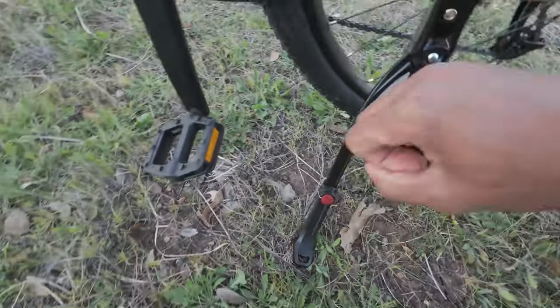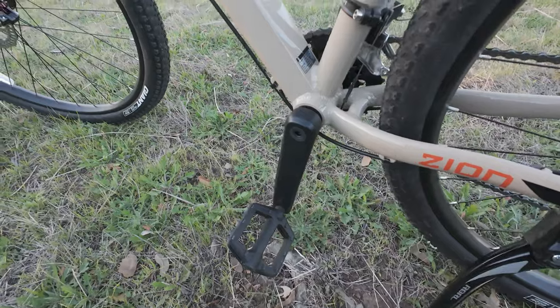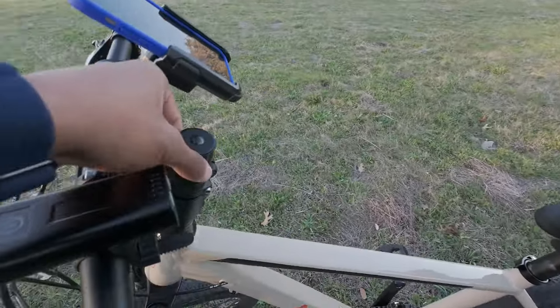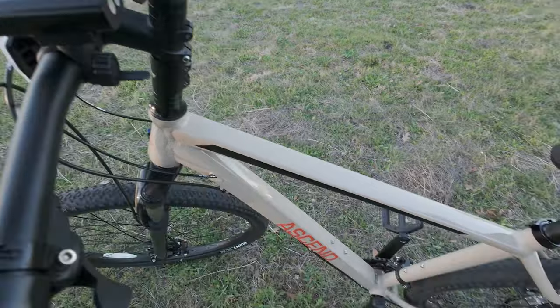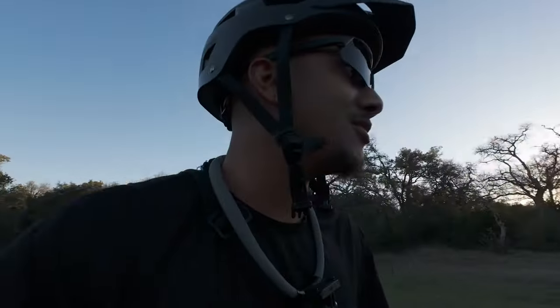We definitely need to upgrade the pedals — these pedals are not good for off-roading. From here I may take it to a shop to cut the stem down a little bit, then upgrade the pedals and we're all good. Let's go ride around and see how we do.